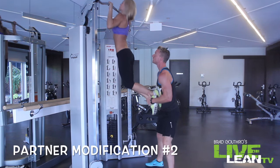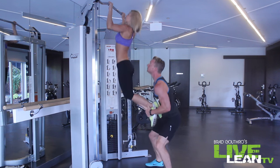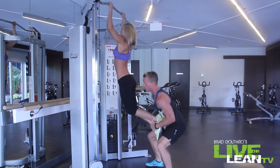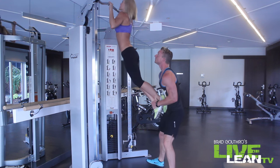Here's partner modification number two. I'm assisting Jessica by grabbing her ankles, helping her pull up, but she is still doing a lot of the work — using her lats to pull her chin over the bar.